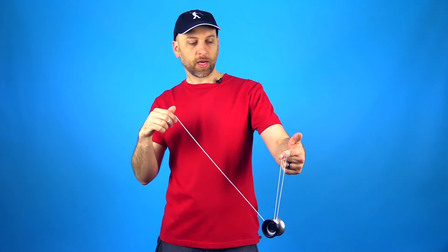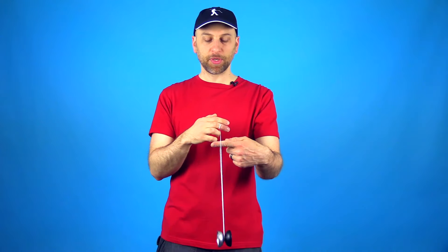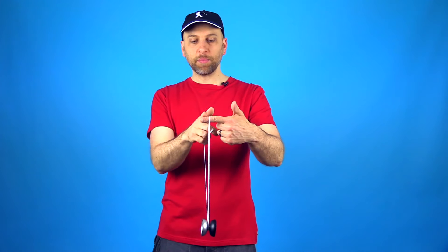Let's first talk about the roll. If you have performed a brain twister or other types of flip tricks, you know that one hand orbits around the other hand. In a roll, one hand does not orbit around the yoyo — the yoyo spins in between your hands. You want to position your opposite hand so that your finger points perpendicular to yourself, and your yoyo hand so that your fingers are pointed straight forward. You want to make sure this hand is perfectly level because if it is even a little bit tilted, the yoyo is going to fall right off of that finger.